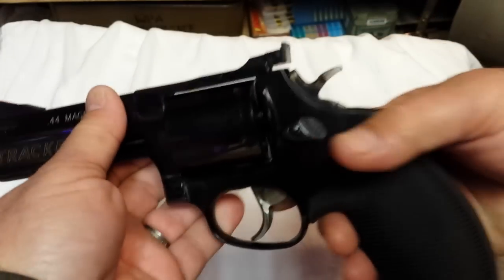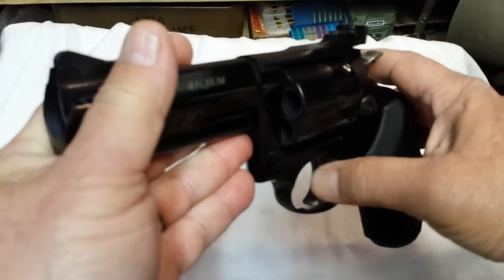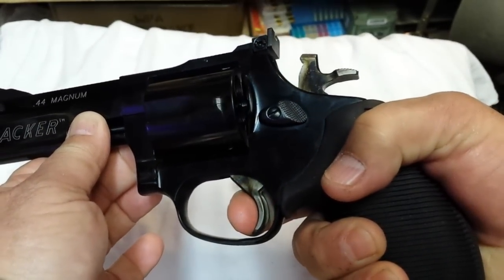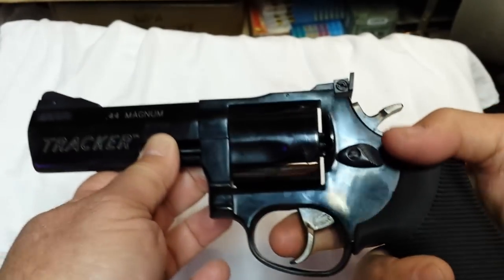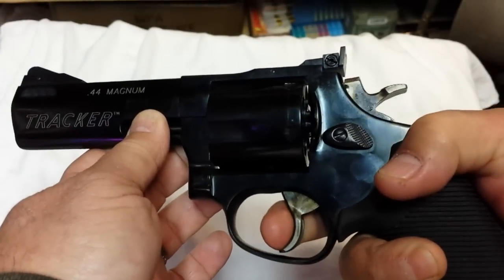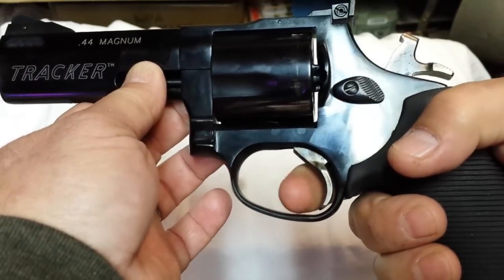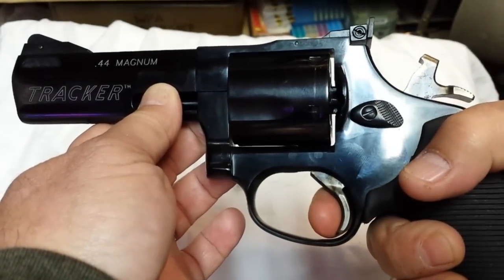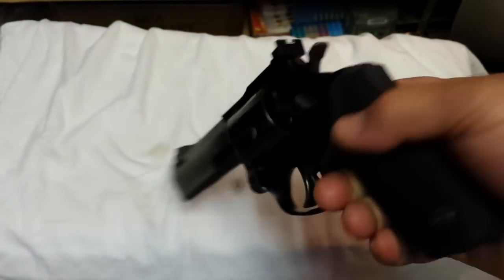The one thing that really caught my attention about this weapon is the trigger — very wide, nicely polished. The double-action pull is just smooth; there's almost no hint of stacking whatsoever and it breaks extremely clean. I've never owned a double-action revolver with a double-action trigger as light and smooth as this. The single action is quite amazing also — just a little hint of overtravel, but it breaks nice and crisp. They really tuned it well from the factory.